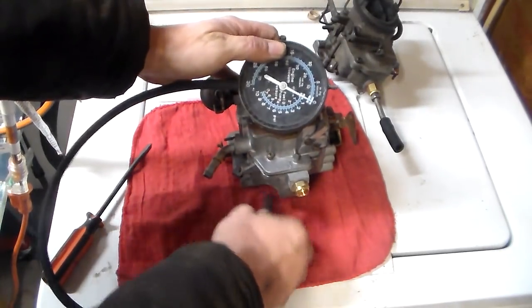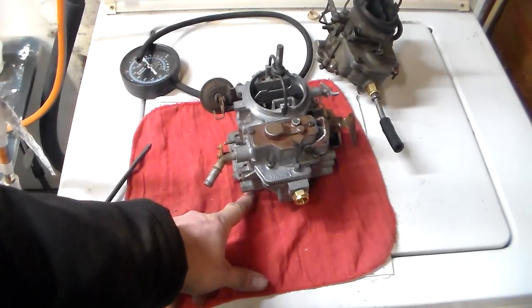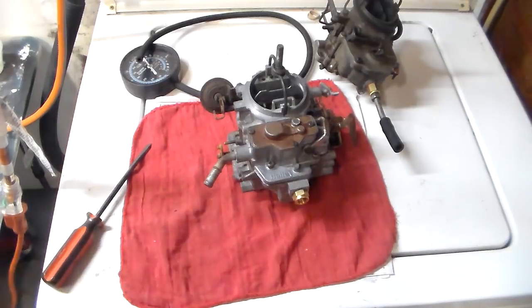Just unhook your vacuum gauge, unblock it and reconnect any lines if needed. That's all you do — it's very, very simple. Once you do it a while it's like falling off a log. If you own a carbureted engine, even if you don't do anything else, you can at least do this. Don't be scared to try adjusting it, because once you start learning idle mixture, idle speed, chokes and things like that, you'll be shocked at how easy it is and how much better your car runs.